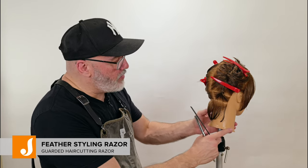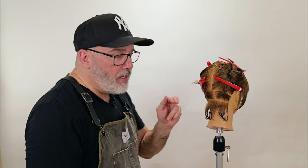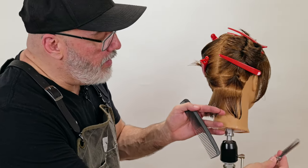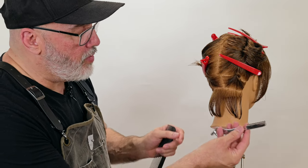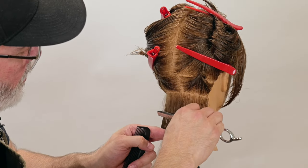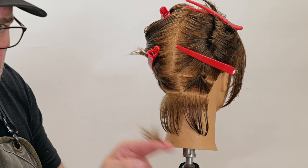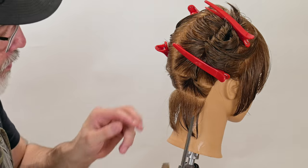I'm going to start with my feather styling razor and take a small thin section here in the back — you can start wherever you want to remove the weight. You just want to make sure the sections are not too thick. I'll take a section, comb that straight through, and now I'll do the claw method on my razor where I take three fingers on one side, two fingers on the other, keep my wrist straight, and just very gently fillet the top of that section.